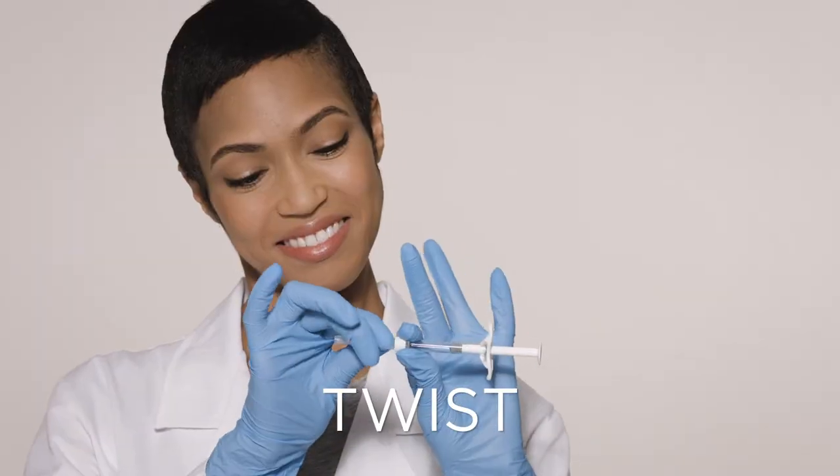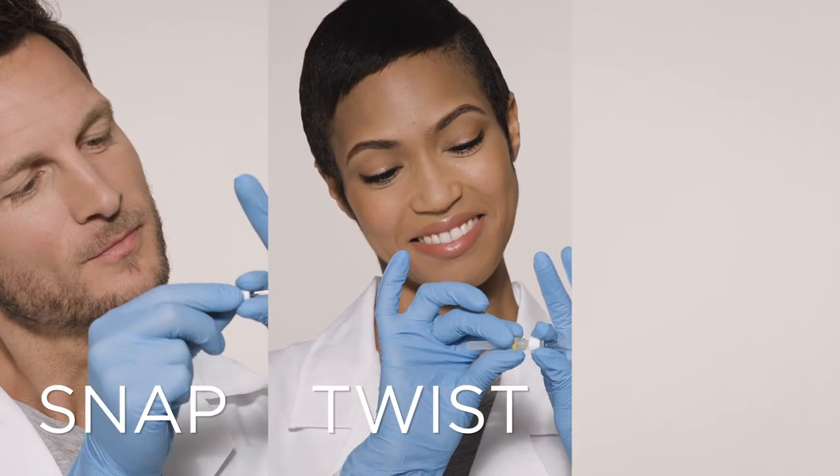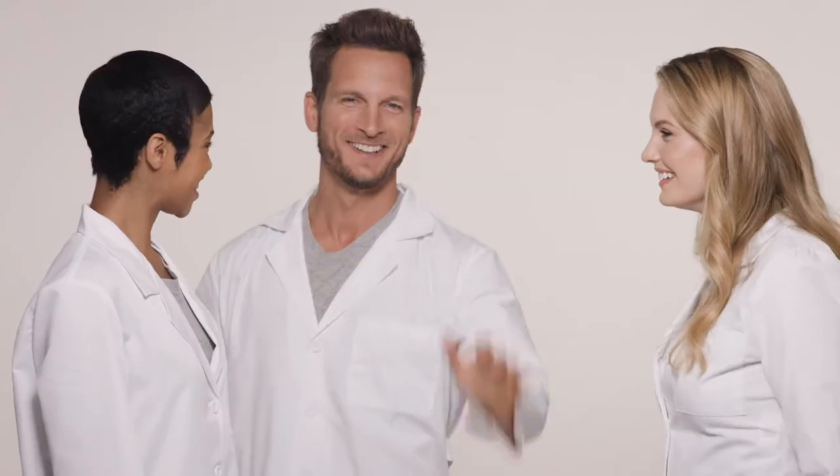Snap, twist, pull. Great work, team — I think your mission has been accomplished. Syringe Squad signing off. Thank you.